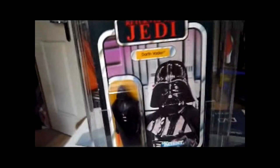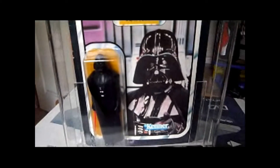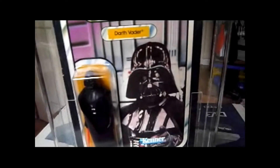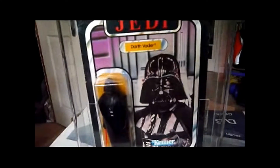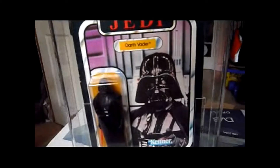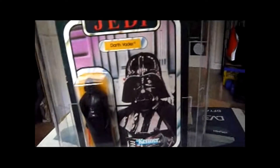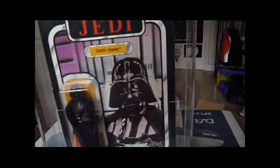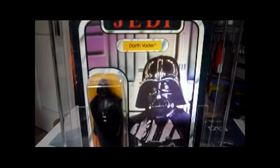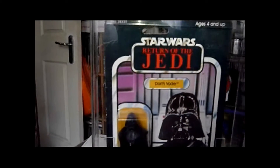This is the Vader I was telling you about. This is the Return of the Jedi 65-back B Darth Vader from 1983. It's got the second picture on it. This picture looks amazing — it's got a pinkish-purplish tint to it, but it looks really good. And there's the figure, Darth Vader, on the Return of the Jedi 1983 card.